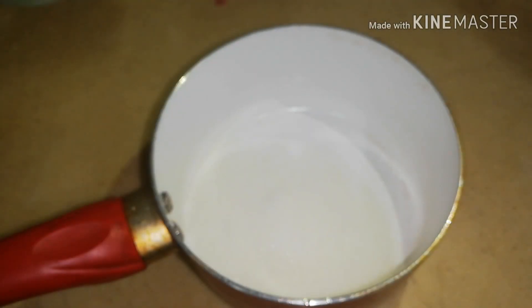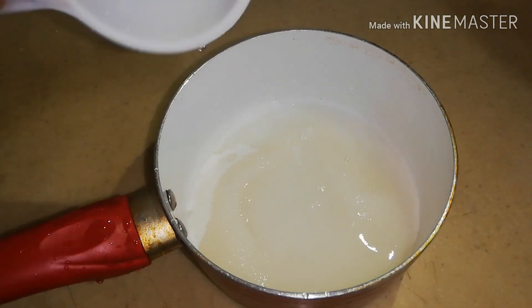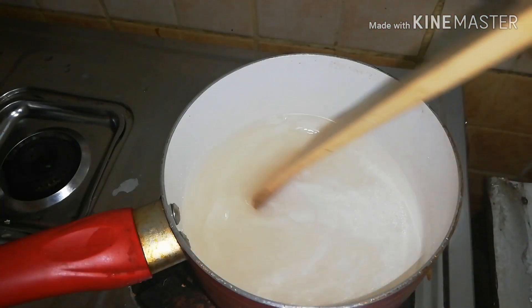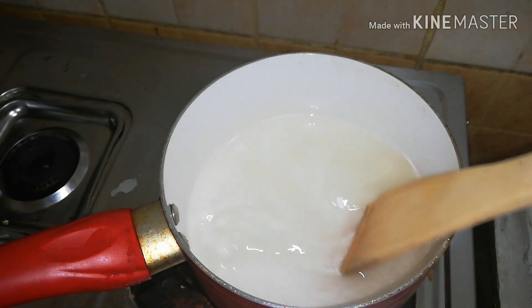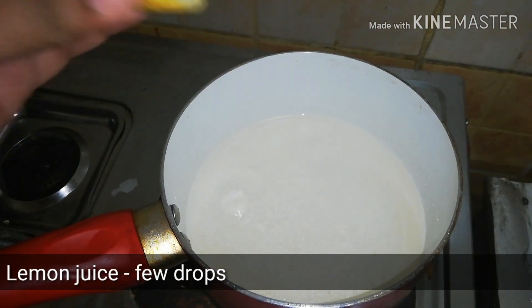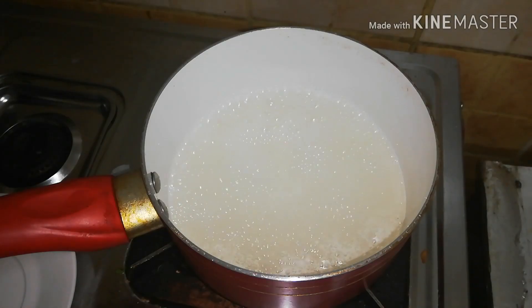Squeeze a few drops of lemon juice to avoid crystallization. Heat it until the sugar melts completely.